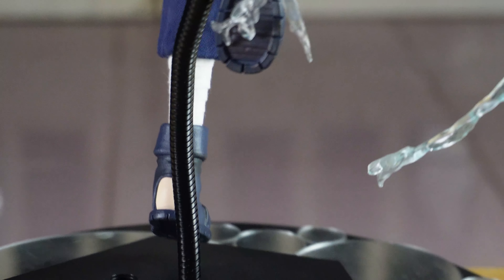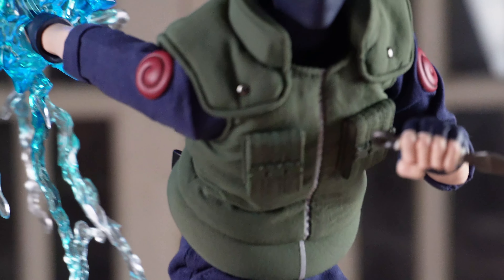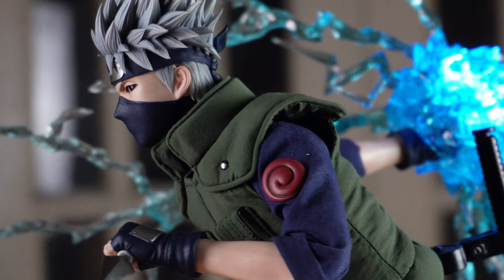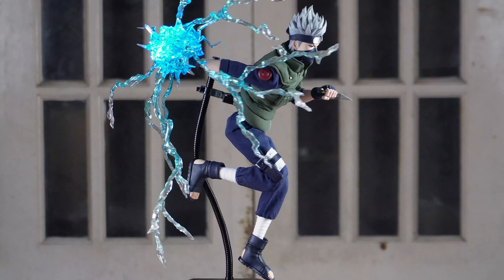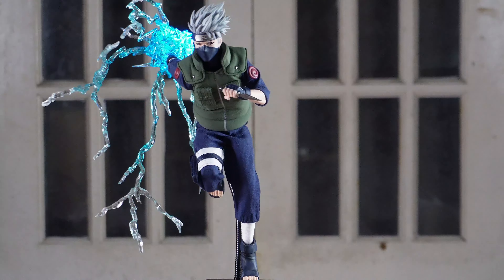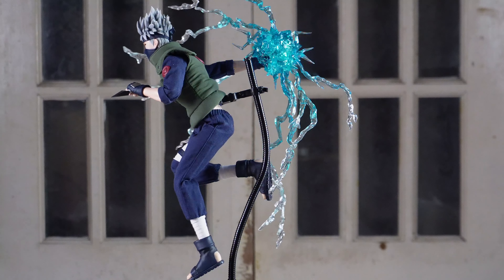All in all, this figure exceeded my expectation. My only gripe is that I spent beyond its SRP because it's already past its release date. How I wish I was able to start earlier. Nonetheless, I'm very happy with this Kakashi. I'm still thinking if it will be worth it to get the 3.0 Kakashi, but at the same time, I'm thinking it's better to save money for other characters. So that's it guys, thanks for watching this video. Shoutout to Toy and Boxing Family, friends and viewers. See you in my next video.